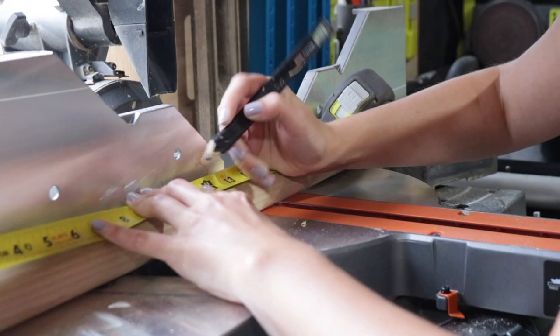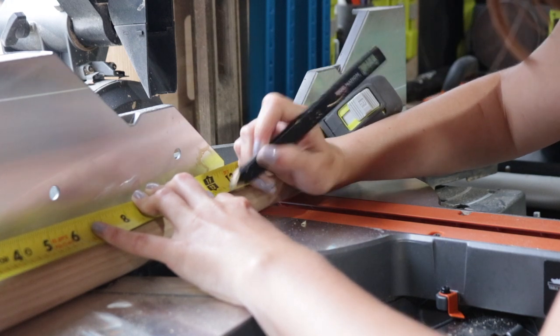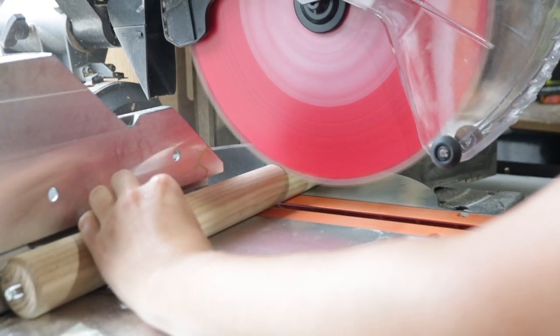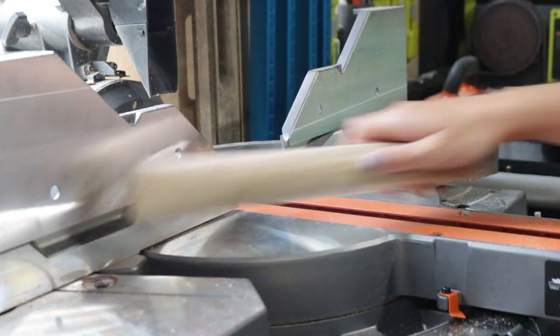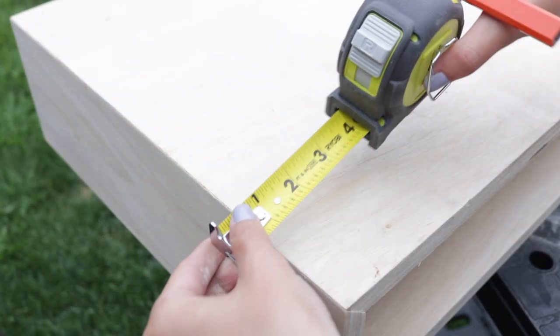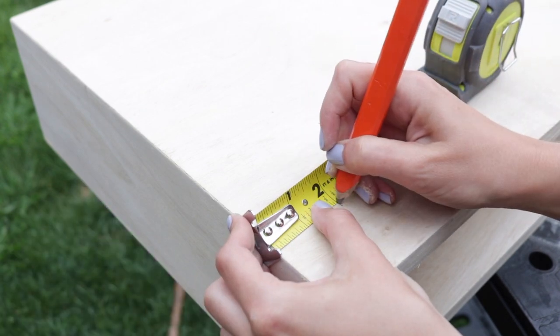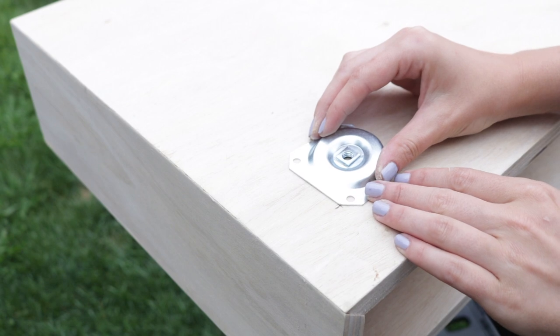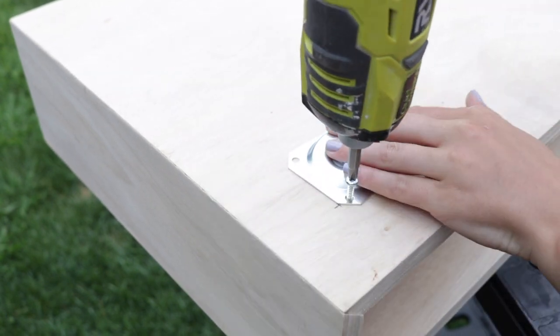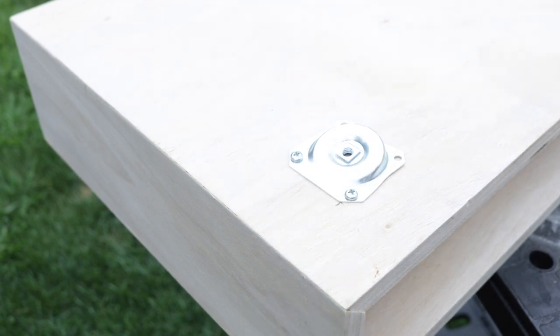I had some full-size table legs hanging around my shop, so I used my miter saw to trim them down to 12 inches tall. I cut off the bottom part of the taper and kept the top so that I still had the hardware to screw into the plates. Next I added angled plates to the bottom of the bench and then screwed those tapered legs into the plates.